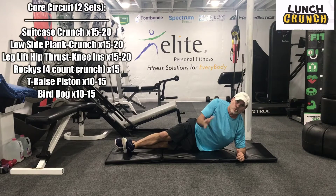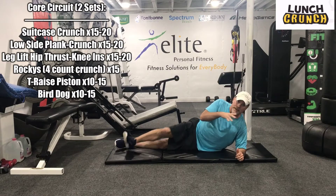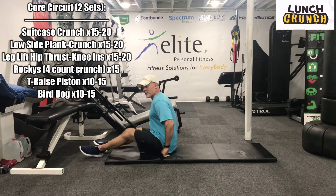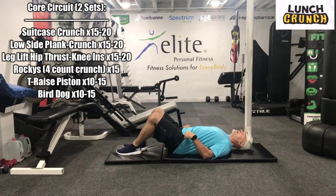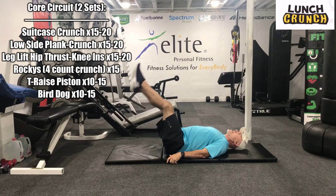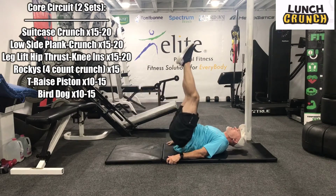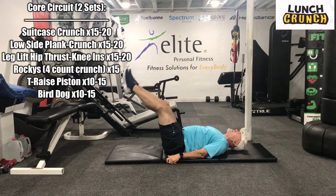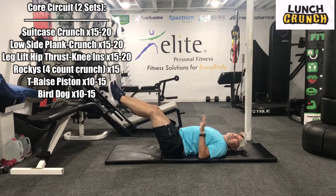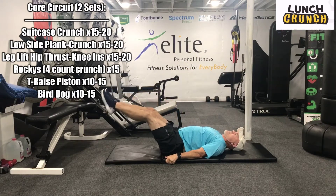Guys, we're going to go to a leg lift, hip thrust, upward bicycle or knee in. So let's lay that. Keep your hands at your side. We're going to do leg lift, hip thrust, knee in. If these are too hard, just do leg lifts — add movements as you can. If you can get these, that's great.